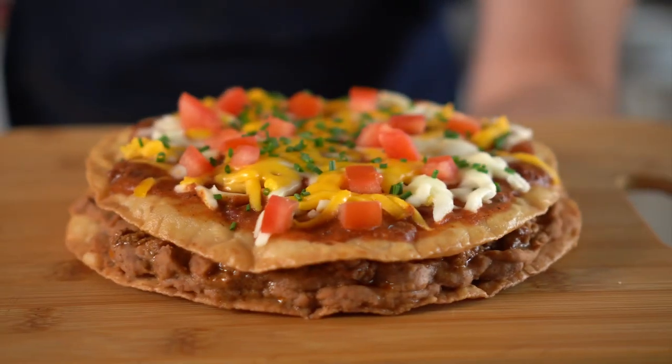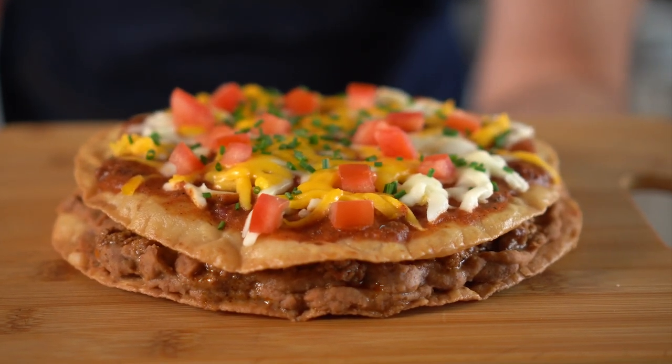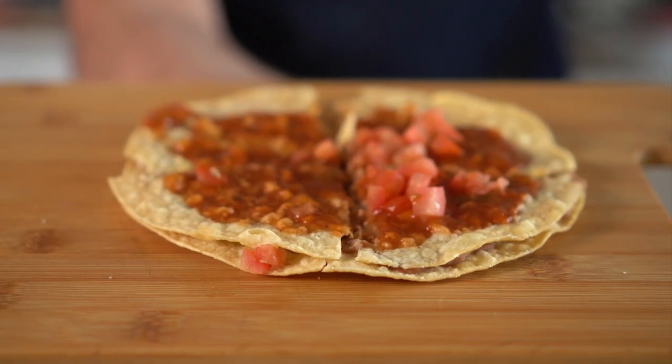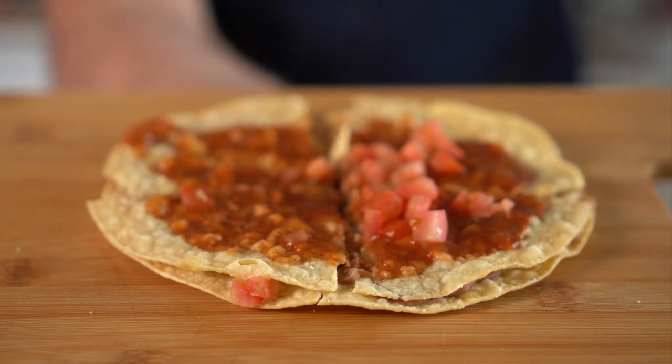I'm guessing even with all the vegan meat and cheese on mine, that mine isn't more than five bucks — meaning mine is not only vegan and better, but bigger and cheaper. So let's make one at home.